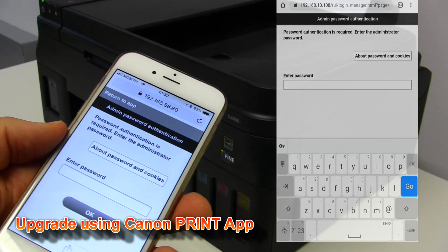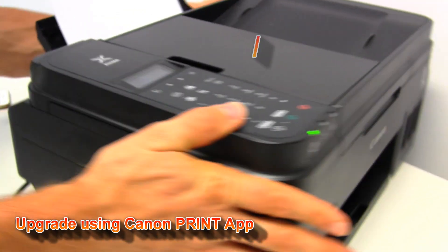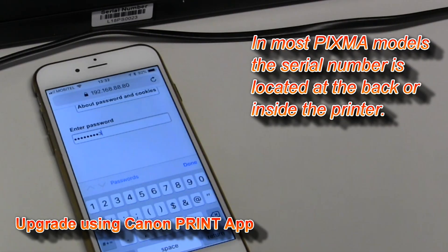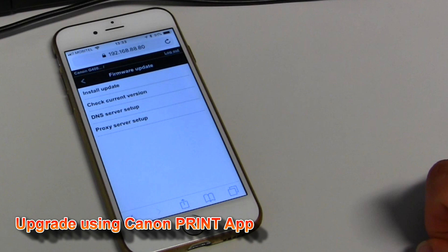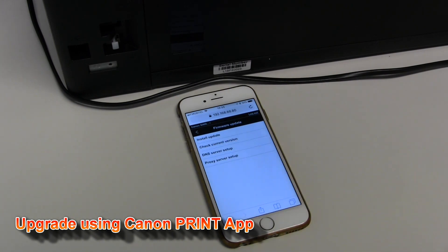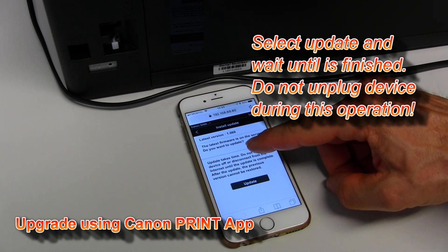To upgrade firmware via the mobile device I need to know the device password, which is the serial number of your printer. Here I got the menu for firmware update, so now I can update my PIXMA with the latest firmware from the server.